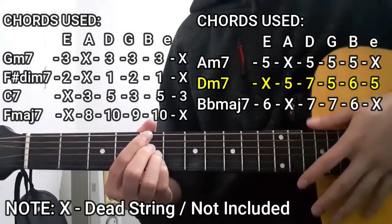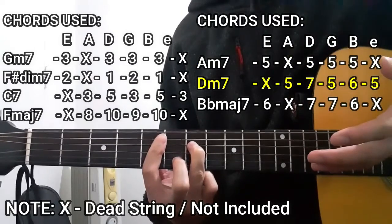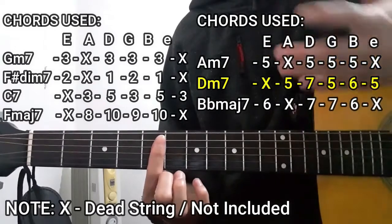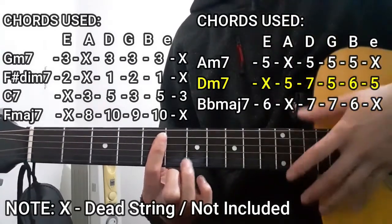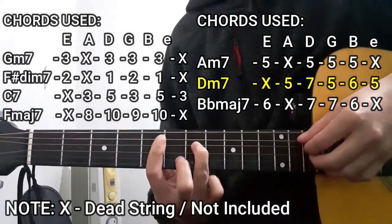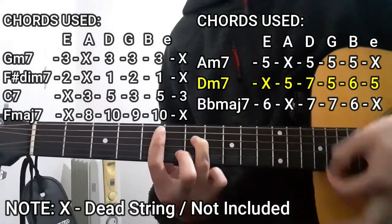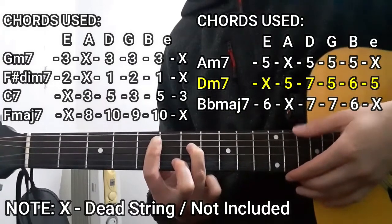Next up is the D minor 7 chord. To do this chord, we're going to use our index finger to bar the entire 5th fret starting from the A string down to the high E string. As for the rest of the chord shape, it's going to be the 7th fret on the D string as well as the 6th fret on the B string — so it's going to be 5, 7, 5, 6, 5 — with the lower E string muted.